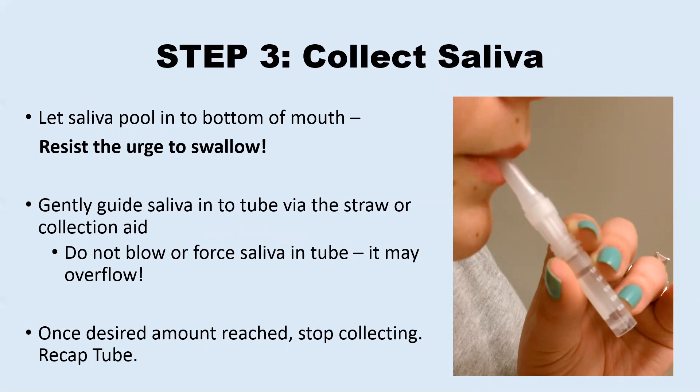Any bubbling does not count towards the volume of saliva collected. If you have been told how much saliva to collect, make sure you collect that amount before stopping. If you have not been told how much saliva to collect, you can aim for at least one milliliter, which will be marked as 1.00 on the side of the tube. Do not collect more than the top volume mark of the tube, which is 1.50 milliliters. Once you reach the amount, you can recap your tube.